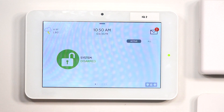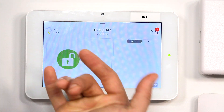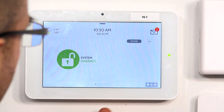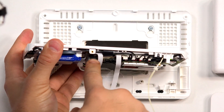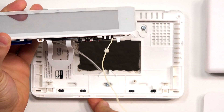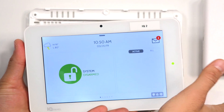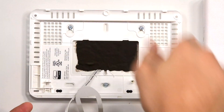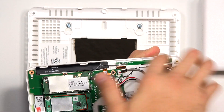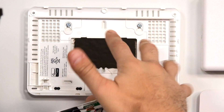So when you take your Qolsys panel off of its backplate, there are three screws that you may encounter. I'm going to take the backplate off now just to show you where all these could be. The main one is going to be mounted right in the middle on the bottom — it's a little set screw that will keep the system on the backplate. You'll also notice there may be two screws in the top two corners, and you're going to have to remove these also to get the system off of its backplate.